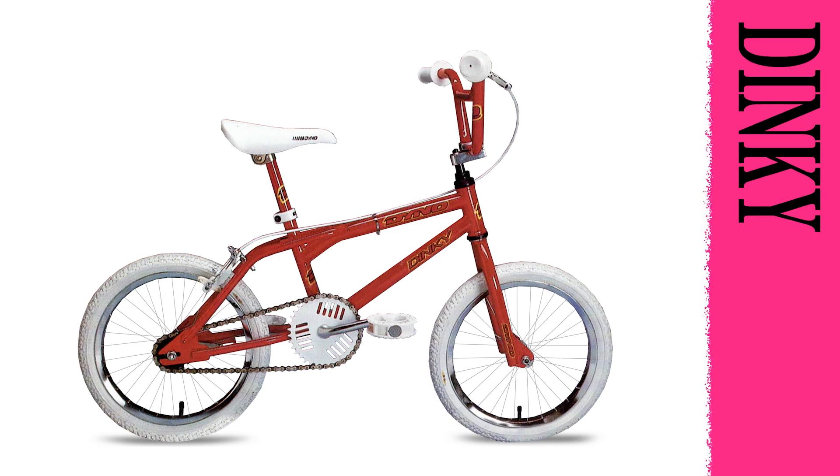For the kid whose ambitions were bigger than his britches, the Dyno mini frame design with a special alloy mini stem was made to challenge little dudes to the big time. GT HP3 tires gave them that big brother-sized grip and go. Make way for the little man on his Dyno. Available in gloss black, chrome, electric red, and day-glow yellow with black spiderweb finishes.